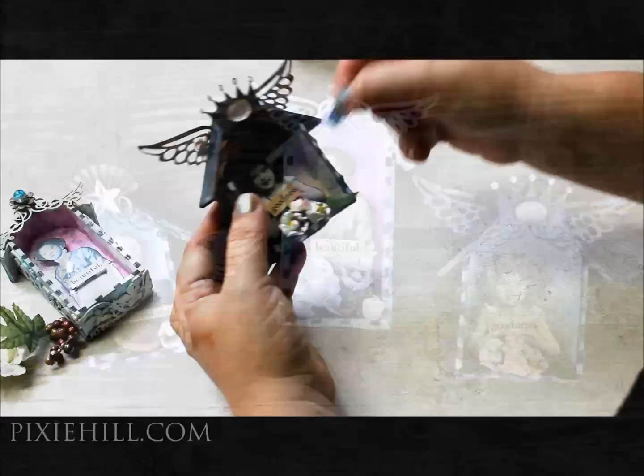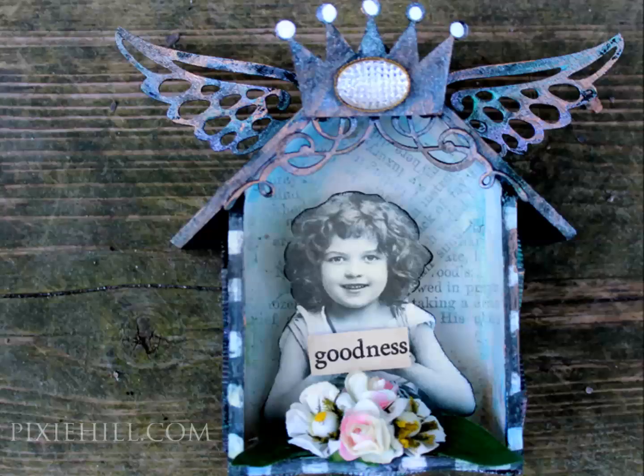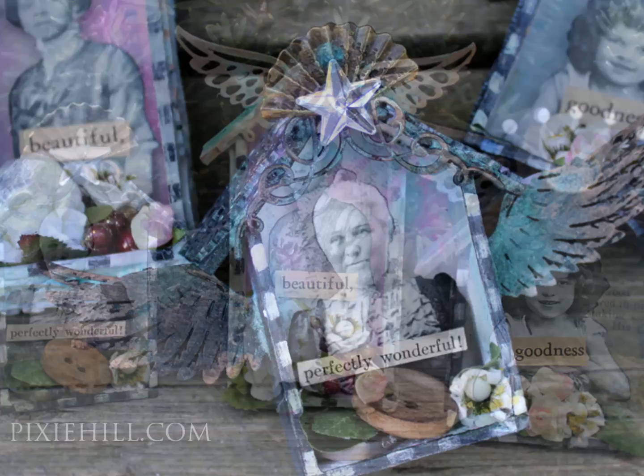I hope you'll make your own version of these little messy goodness shrines and that you have so much fun making them. Please consider gifting them to someone for no reason at all and help contribute to spreading some kindness and goodness and nice surprises. Thank you.